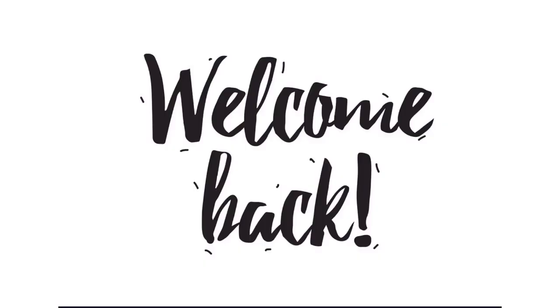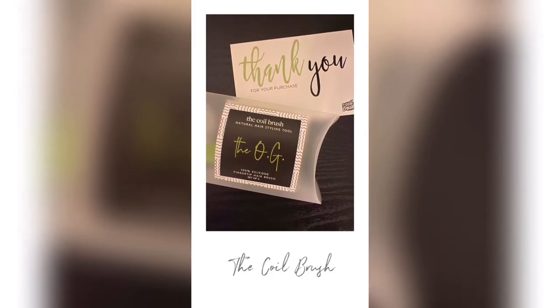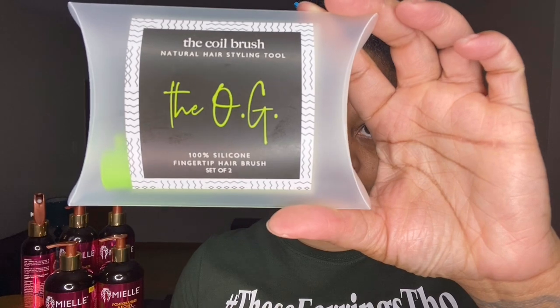Welcome, or welcome back to my channel. In today's video I'm going to be showing you how I use the coil brush to achieve the perfect finger coils. Keep watching. The coil brush is a natural hair styling tool that